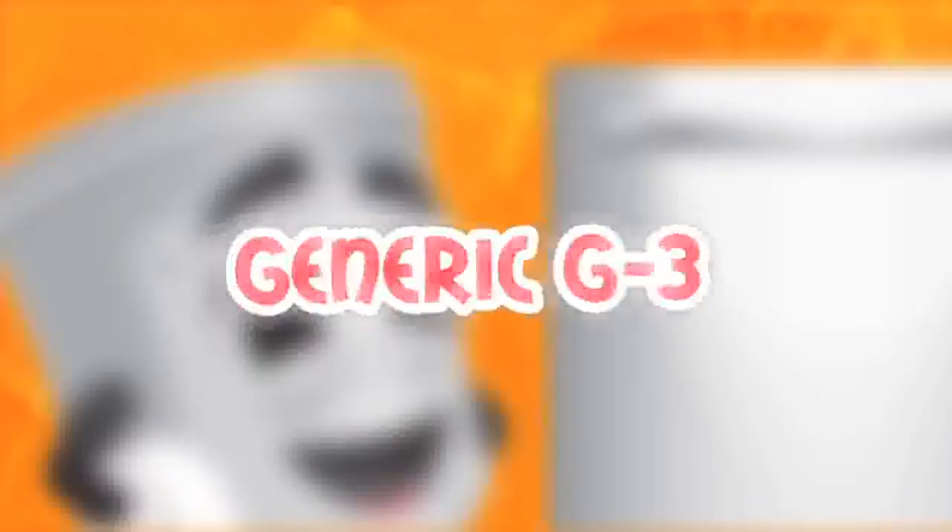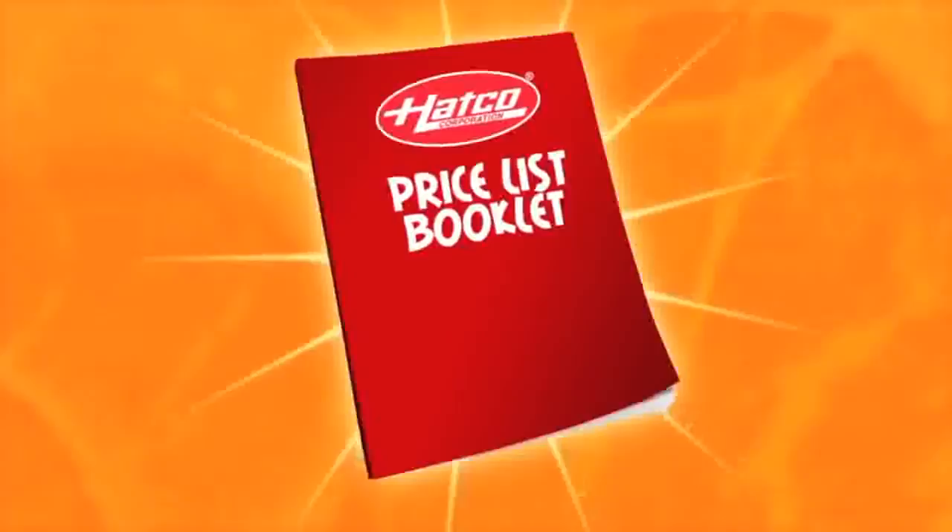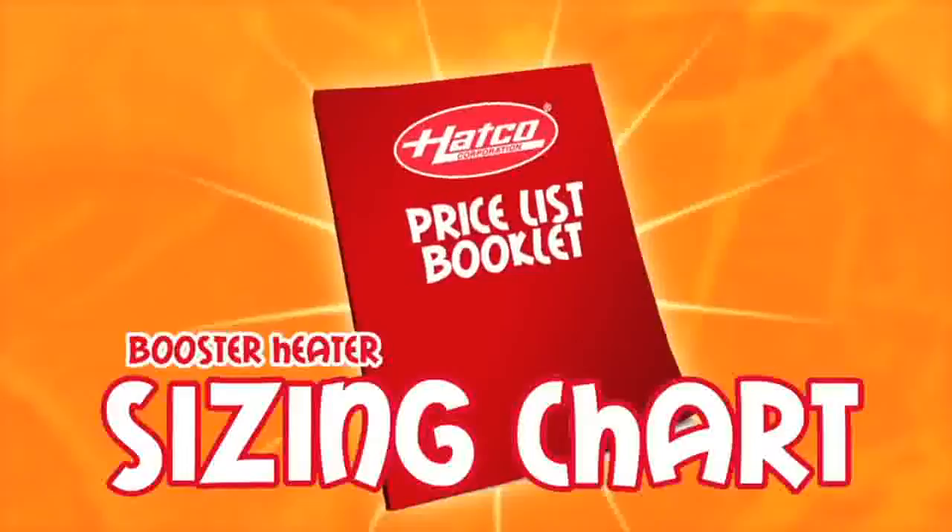First, look for the make and model number of your dishwasher. If you know the make and model of your dish machine, there is an easy way to size your booster using the booster heater sizing chart in the back of the Hatco price list.